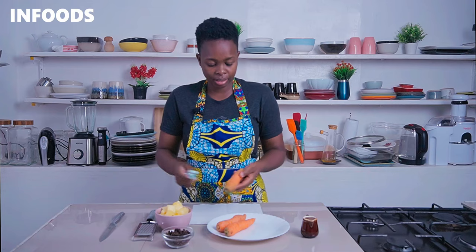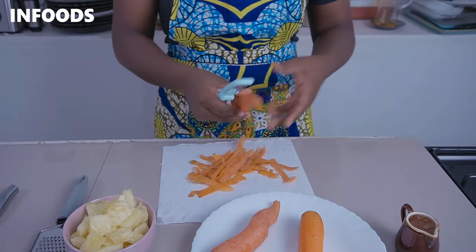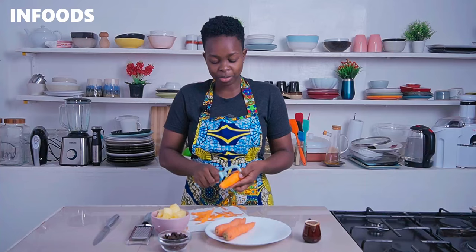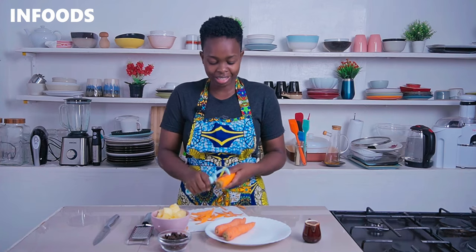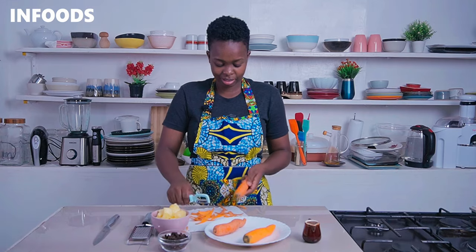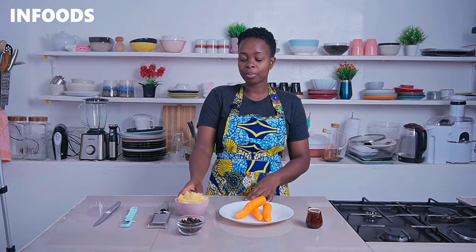We'll get started by peeling your carrots — I'm using three large carrots. I love peeling carrots with a vegetable peeler because it makes it very easy and super fast. Wash your carrots after peeling. I've already chopped up my pineapple and I'm going to be using one and a half cups of fresh pineapple for this recipe.